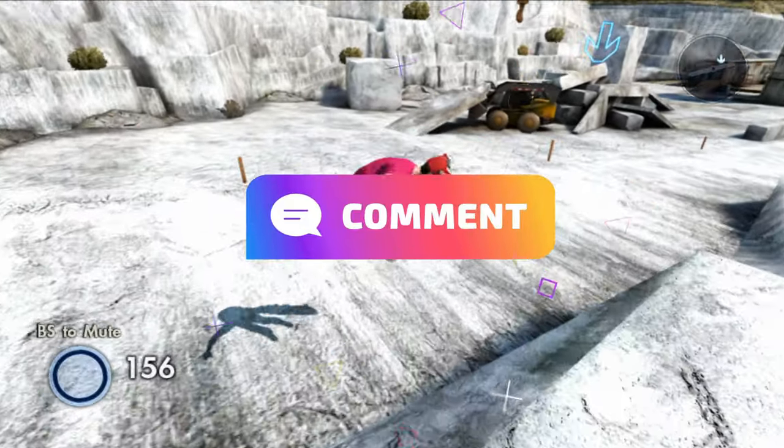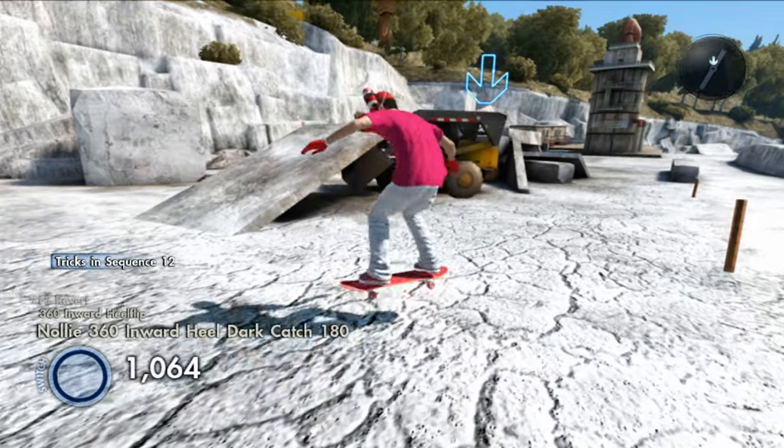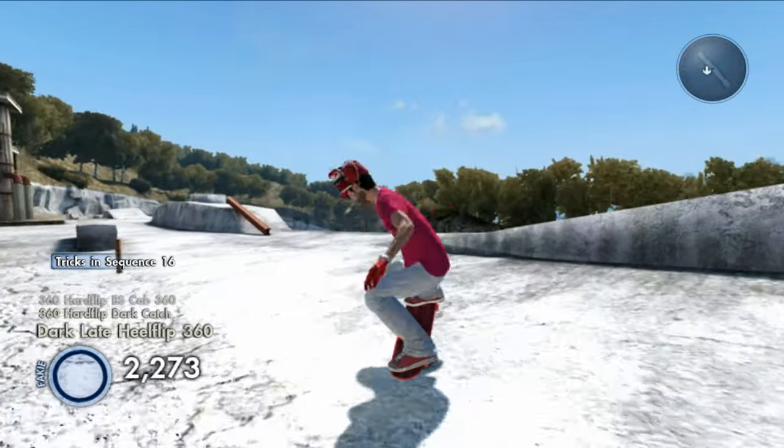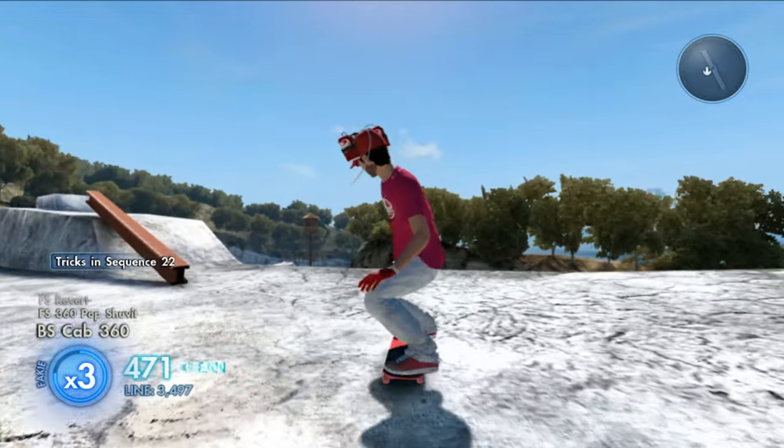Comment down below what you guys rate this skater out of 10. Personally I only like the board, so I'm going to give this skater 15 out of 10 because there is a secret to this board — I'll show you guys later.